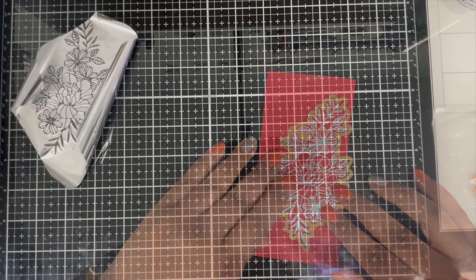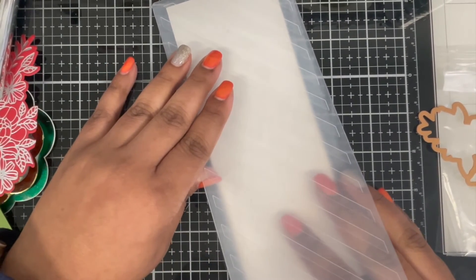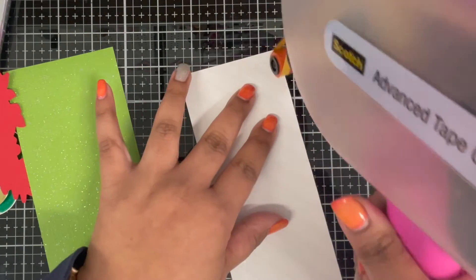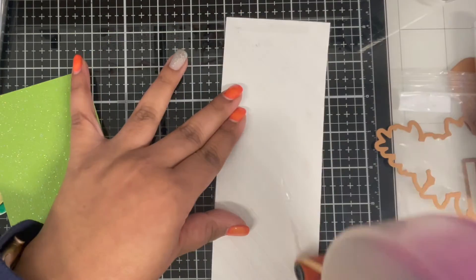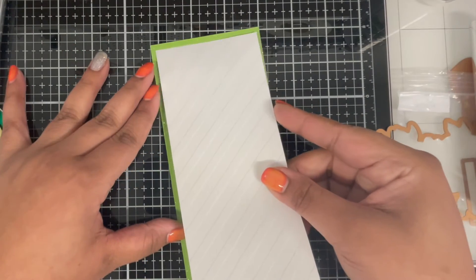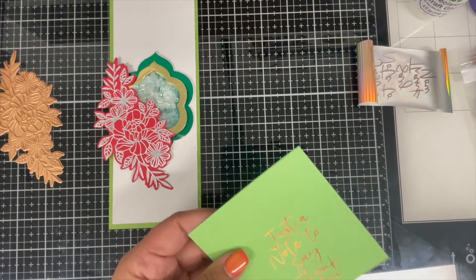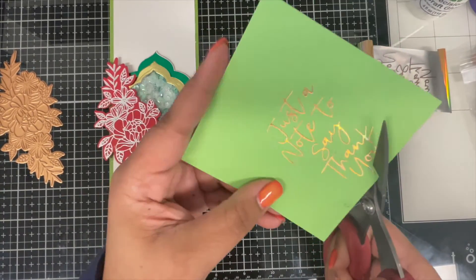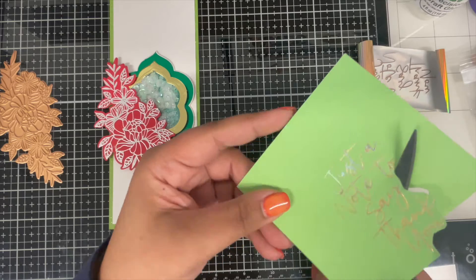I love hot foiling — you can almost never go wrong with it. Here I'm die cutting it using the coordinating die from the same set. For my card background I'm using this diagonal stripes embossing folder from Spellbinders and I'm embossing a white cardstock that measures 3 by 8 inches. Next I'm matting this onto a green cardstock that measures 3¼ by 8¼ inches, applying some double-sided tape behind my embossed background and gluing it onto the green cardstock. Since the green cardstock is just a little bigger, I get this beautiful green outline all around my embossed background.